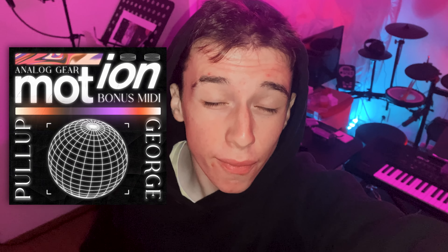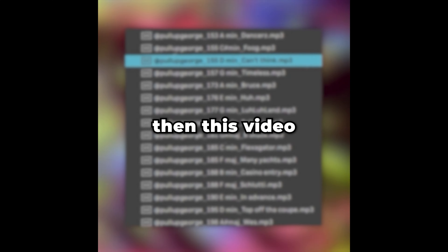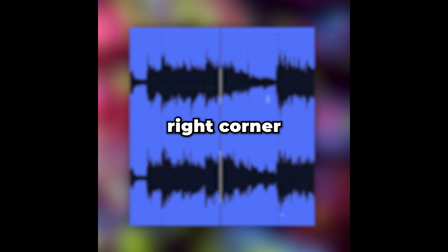Welcome to this video where I'm showing off my new motion loop kit. It's perfect for that Florida Sound, Lil Tyler V's type beats. This is a great way to invest in your craft and unlock those opportunities. All the beats played in the background are made with a motion loop kit. If you only want to see the previews, click the icon in the top right corner to watch the preview video. Let's dive in.